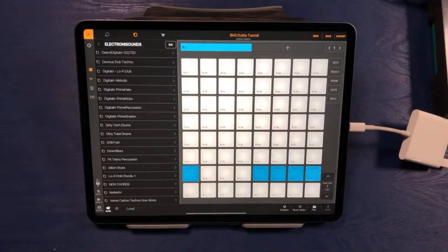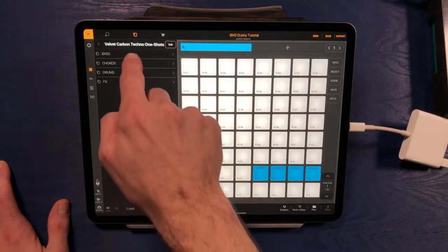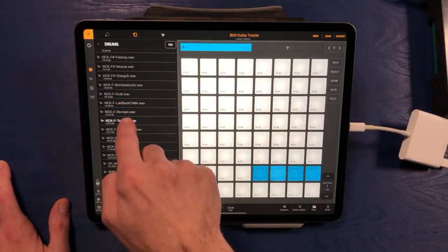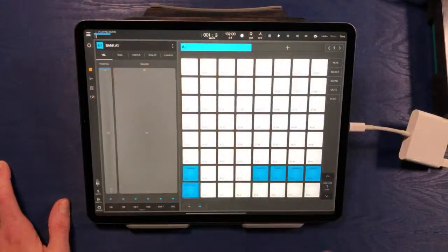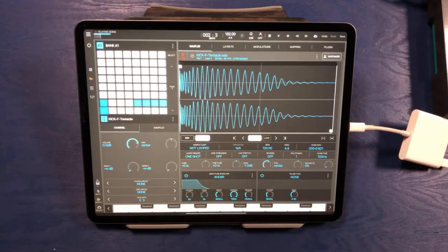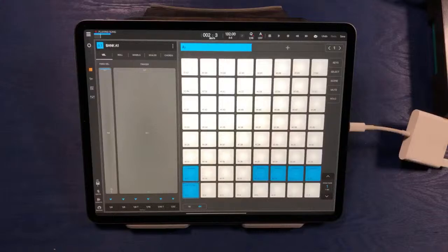I'll go ahead and play this pattern. Maybe we'll go into my Velvet Carbon Techno samples — these are just some kick drum samples from that sample pack. That's kind of nice. It's sort of a big, big kick — I like that. Maybe what we'll do to make it a little bit less huge is bring the sustain down on this a little bit. One of the benefits to using this app rather than just dragging one-shots onto the timeline directly is you get the sampler controls when you drop samples onto these pads.